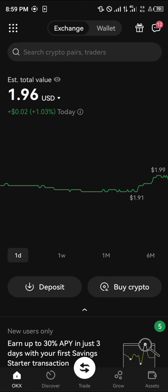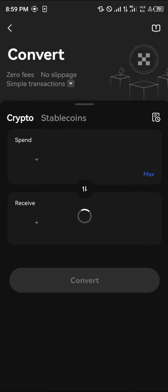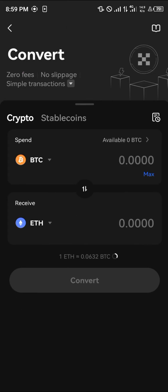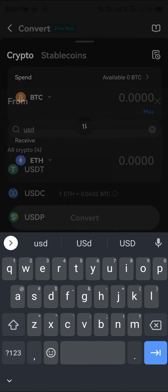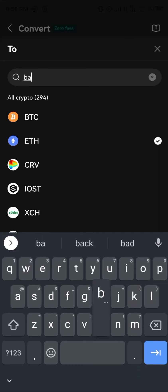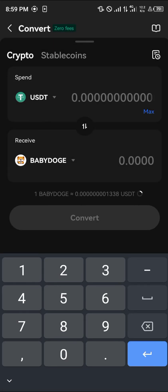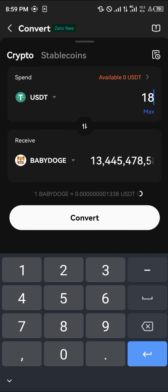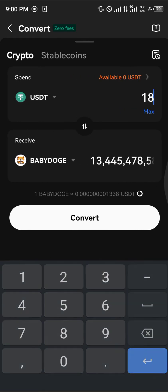Simply use the deposit icon to deposit any cryptocurrency asset. Then click on the icon at the top left, proceed to click on 'Convert,' and in the convert section — make sure you've already deposited crypto — open with USDT. We're going to swap 18 dollars worth of USDT for some Baby Doge, which gives us approximately 13 billion Baby Doge.